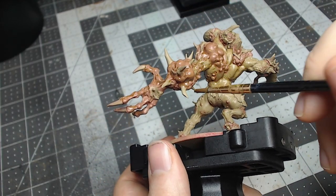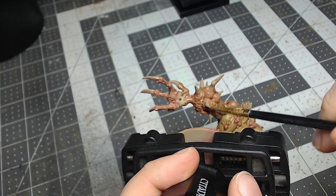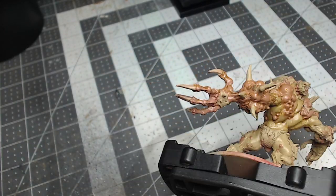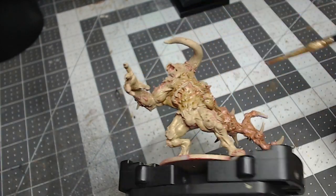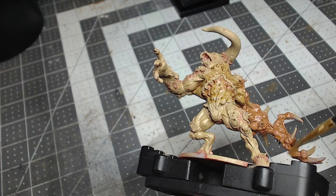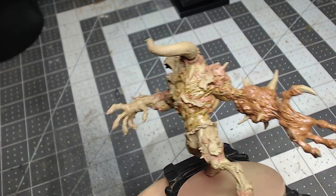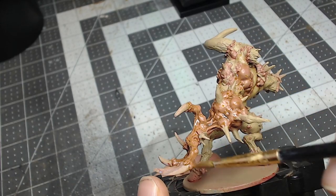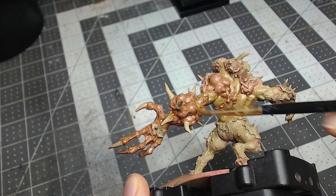As you can see, I'm just pushing the wash around the model, making sure it's getting deep in the recesses and not pooling. You don't want heavy pooling because it leaves horrible stains when it dries — you want to try to get it as even as possible so that it dries in a realistic manner. Realism is always the way that I strive for when I paint.